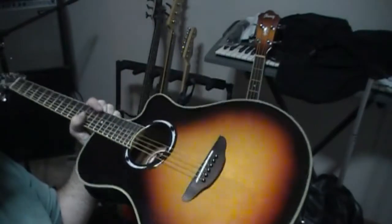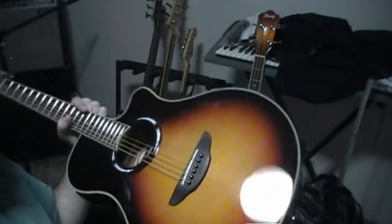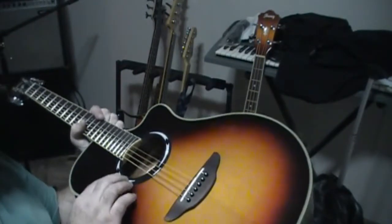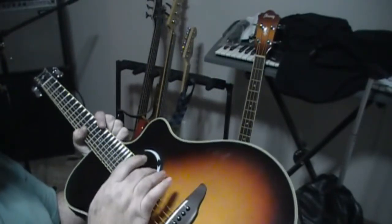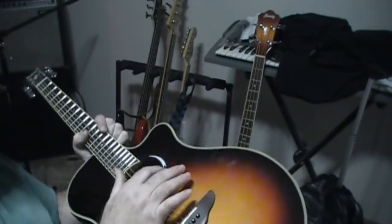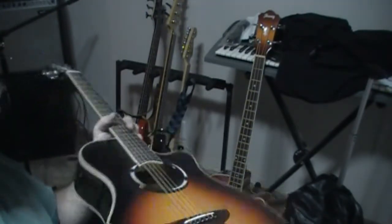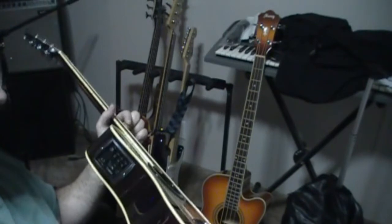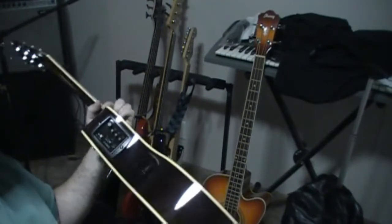You got a nice vintage tobacco burst finish — really nice. Around the sound hole, it's oval, which cuts down a little bit on feedback. You've got a couple of make-believe mother-of-pearl inlays and some nice binding going around. The top, I think, is maple and the sides look like a really nice mahogany.